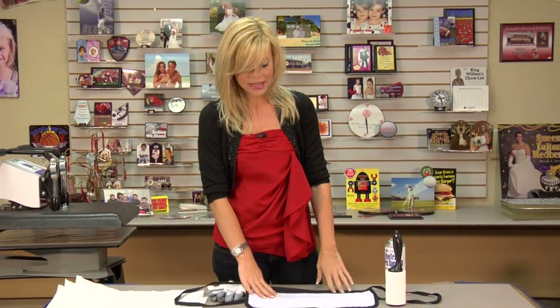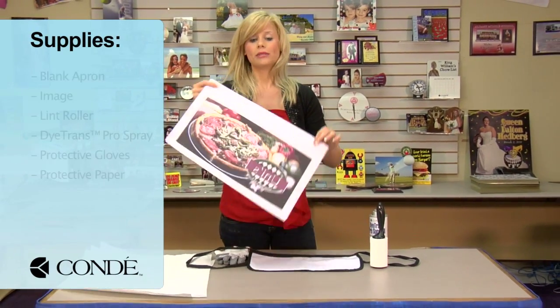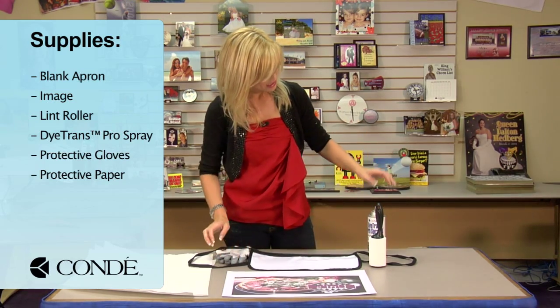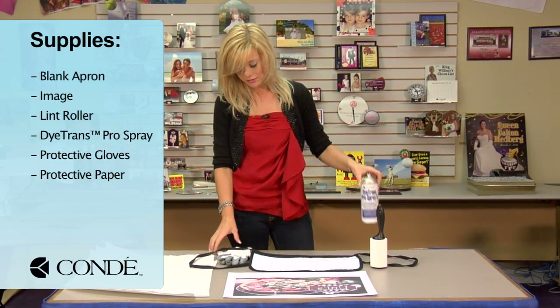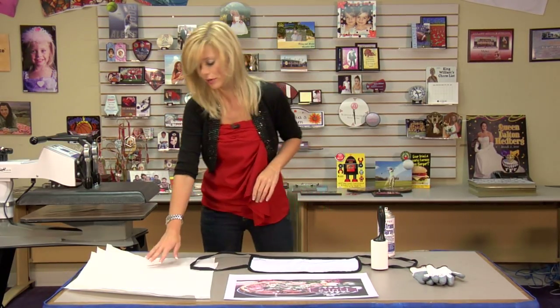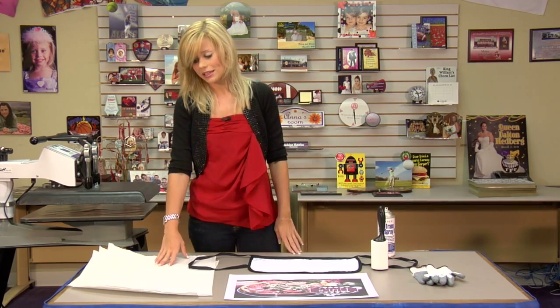What I've brought with me today is a blank apron, the image we're going to display, a sticky lint roller, some Condi DITRANS Pro Spray, some protective gloves for using my press, and several sheets of protective paper.